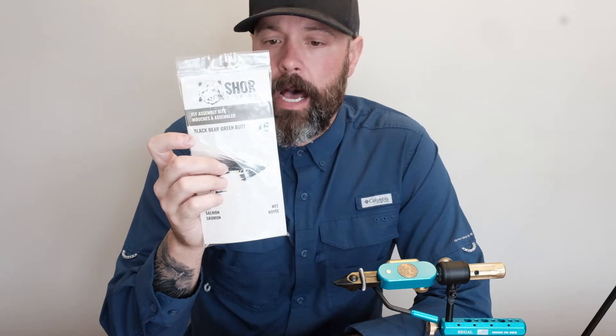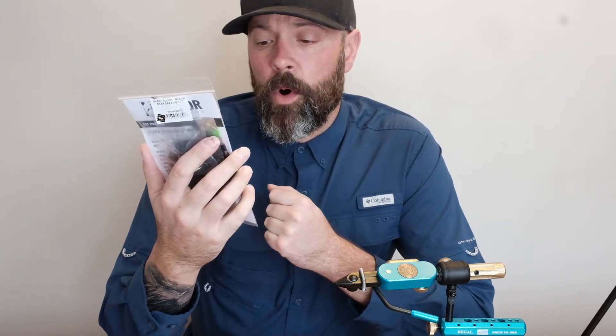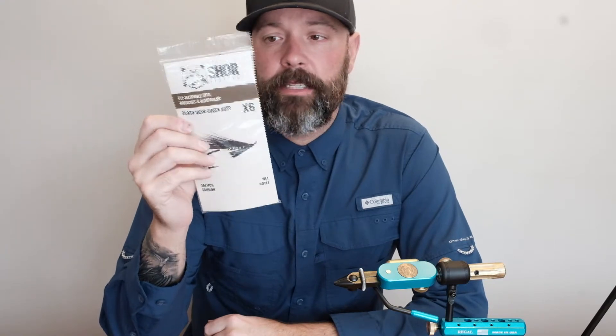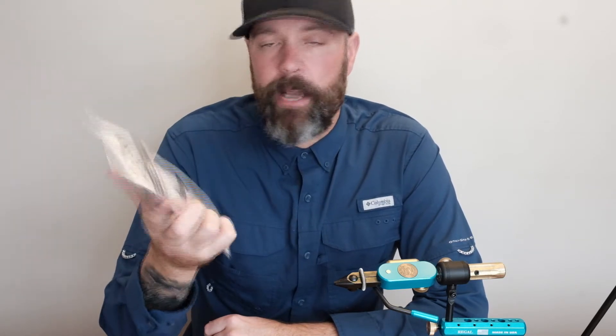I'm a fly tying partner with Shore Fishing. Today we wanted to take a look at these fly assembly kits that Shore is selling. Basically the idea behind these is that either a new tyer, or somebody just on the go, wants to tie some flies at the cabin or by the river and they don't want to drag a bunch of gear with them. They basically go into their local fly shop and purchase one of these, and there should be enough material in it to tie the pattern that is on the package.